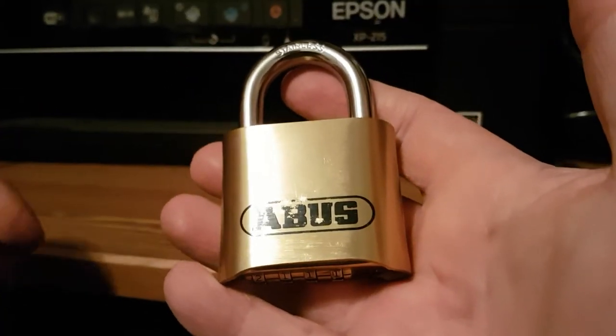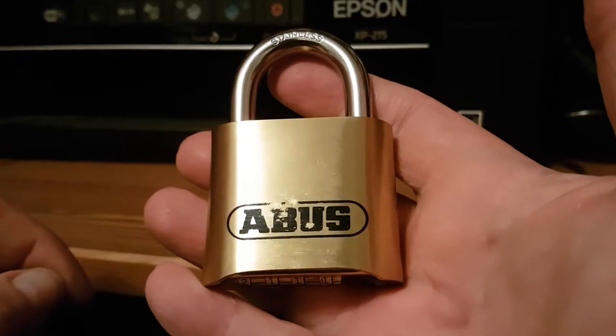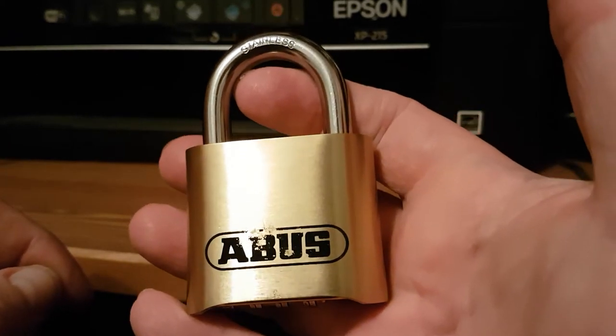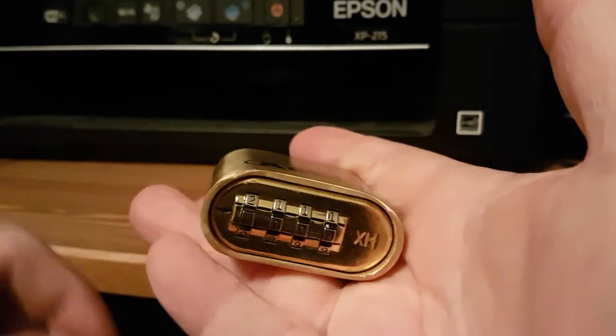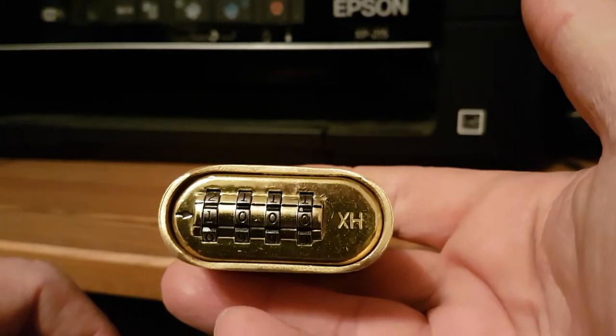Just a quick video on how to use the new locks at Sutton-on-Trent on the fishery for this year. As you can see, the locks are improved — they're a lot better than previous seasons, more weather resistant as well. They're brass and stainless, with combinations on the bottom. Obviously, four zeros is the default code.